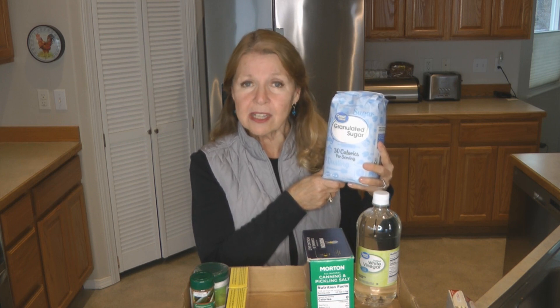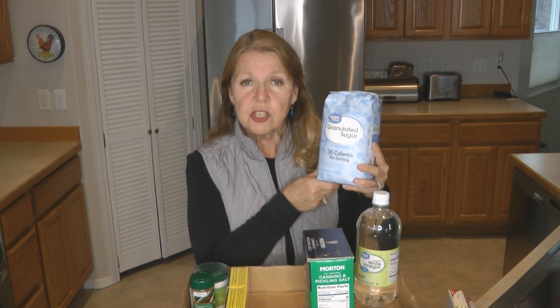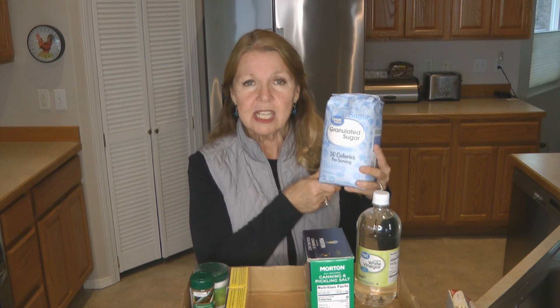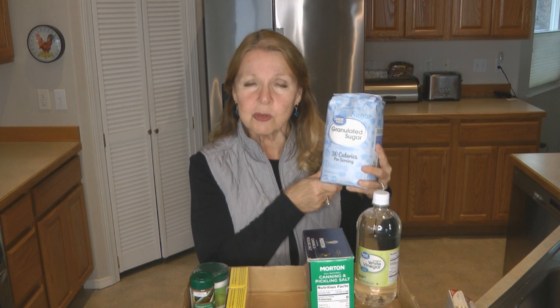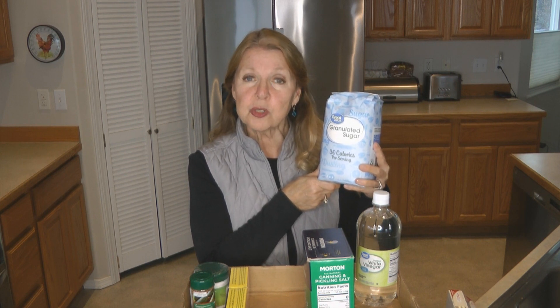How much sugar are you going to need? Do you plan to make jams and jellies? You'll want to have plenty of sugar for that. Don't wait till the last minute — the supply of sugar has been up and down, just like the price, for the last few years. You don't want to be caught off guard. Sugar is also a forever food, so you don't have to worry about having too much.